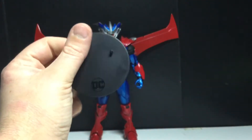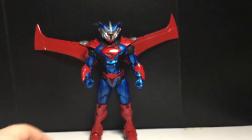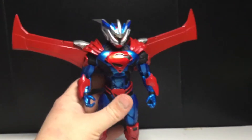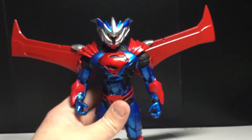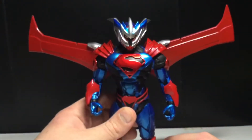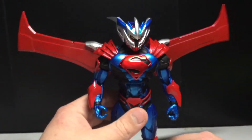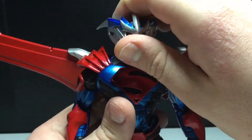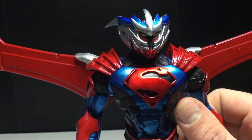He does come with the DC base, so that's pretty cool. I'm stocking up on those, because most of these can stand up on their own. Although this and the Hellbat armor have a bit of a problem — being back heavy and top heavy a little bit — but it's not that big of a deal. Let's just take a closer look at the head.